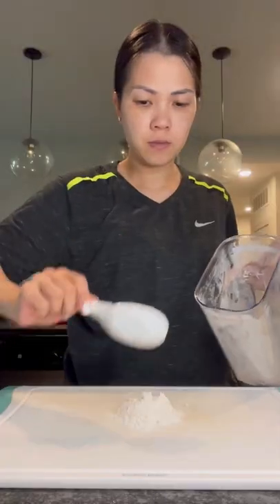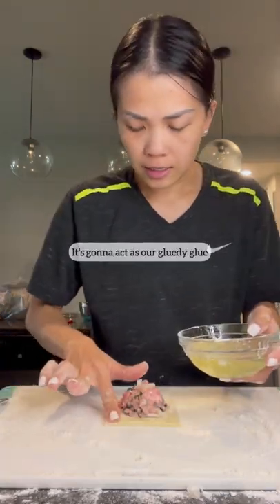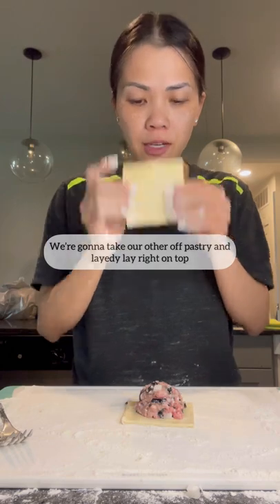We're actually gonna cheat and use one of these things because mama loves a good shortcut. This is egg wash — it's gonna act as our glue. We're gonna take our other puff pastry and layer it right on top.